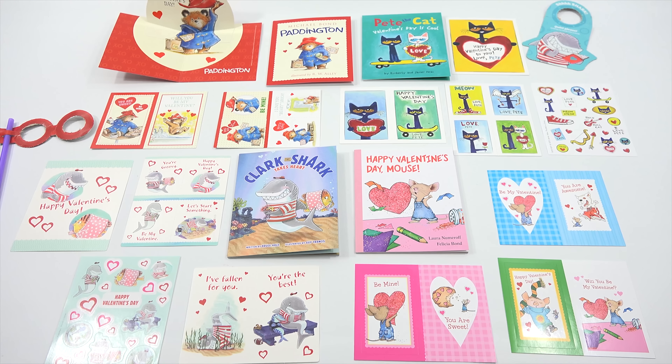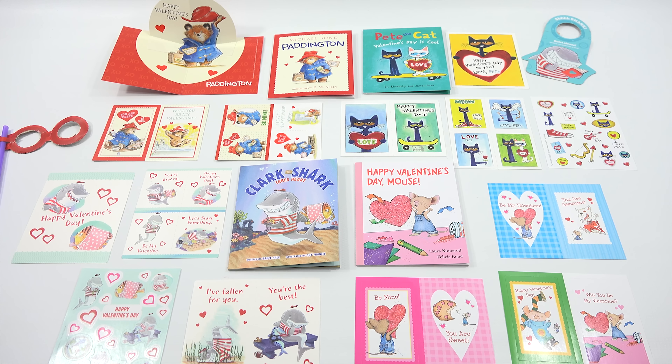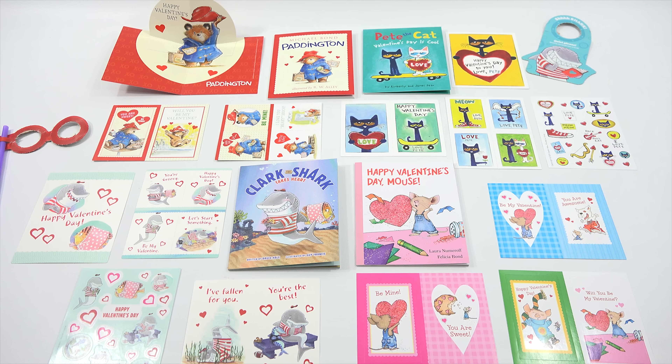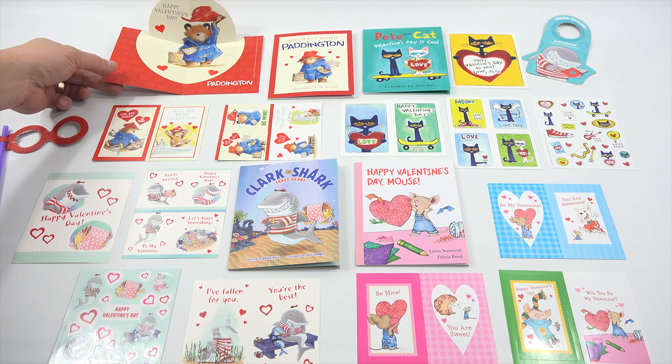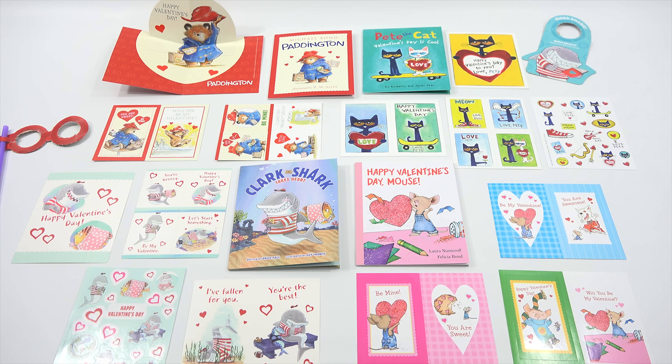There we go — that is everything on the table. It was hard to squeeze it all in, plus the spectacles and the door hanger in the upper right corner. They're all a little bit different, actually. If you look at them, this set had all stickers as the Valentine's cards. And then the Paddington, of course, had the nicest pop-up card out of all of them. Do you have a favorite book or a favorite set? Let me know. I think they're all pretty neat — it's a nice set. It looks like they are greeting card creators, so you get to make your own cards. When I come back, we'll check that out and see what the app's all about.